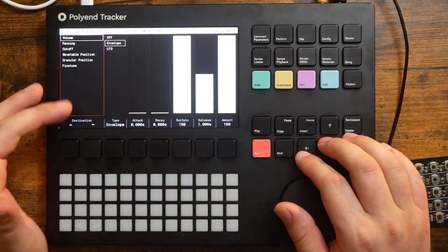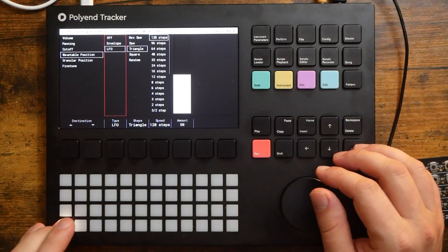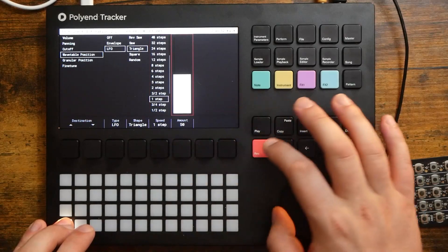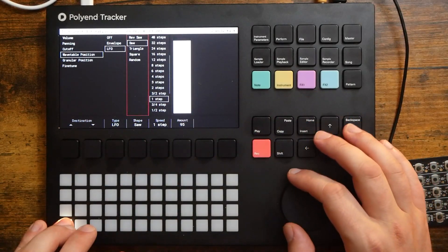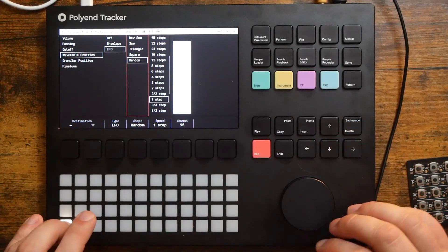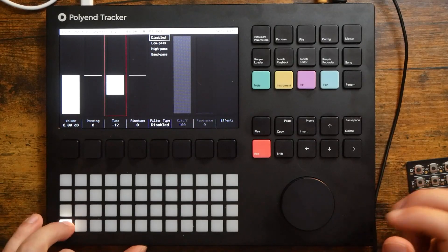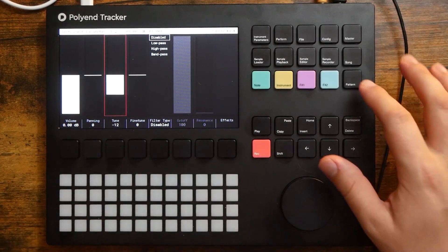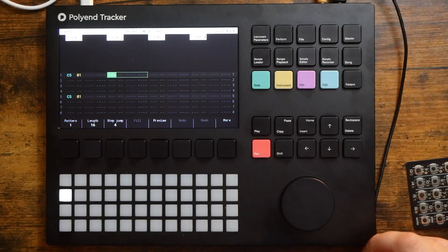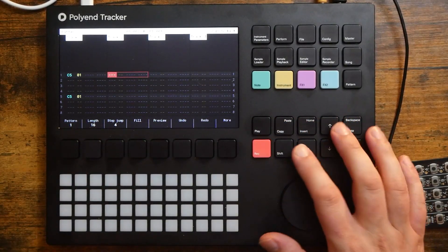That sounds good. Let's go to instrument parameters and automate that wavetable position. We'll go instrument parameters again to get to the second page — wavetable position. Let's set this to LFO. Now we'll increase the speed. Let's go random. Cool. I'm going to drop us down an octave. Yeah, that's pretty cool. We could also do that from the effects section in the sequencer — you can have quite a variety of different ways to adjust the wavetable position, especially when you start using the fill feature, but we'll do that later.